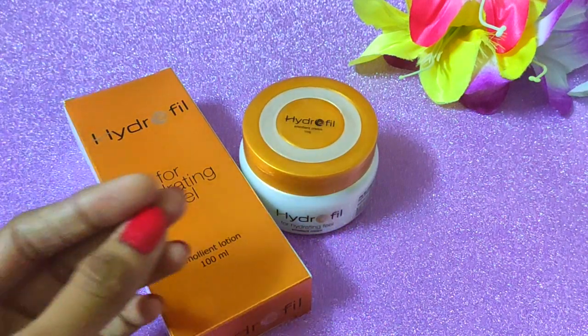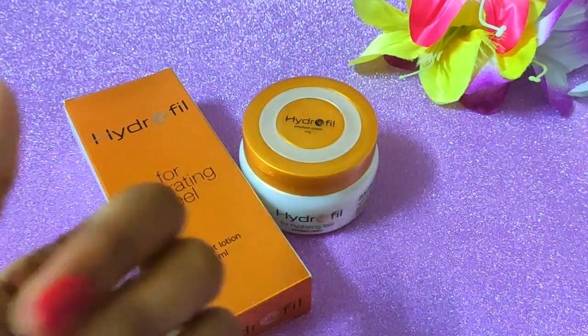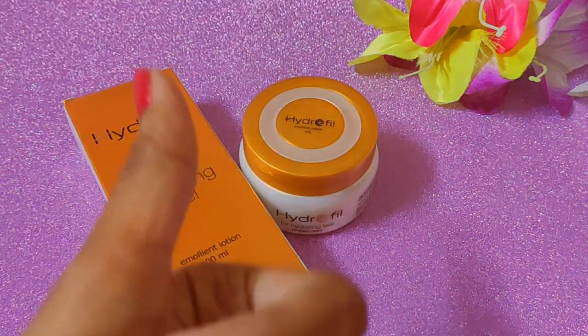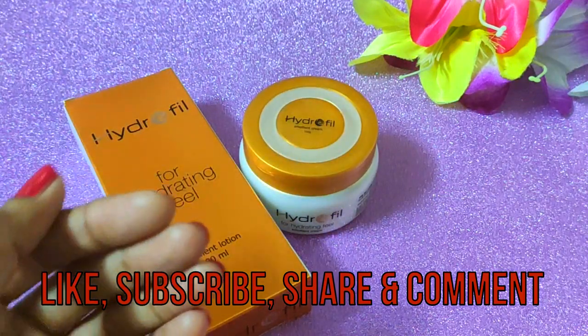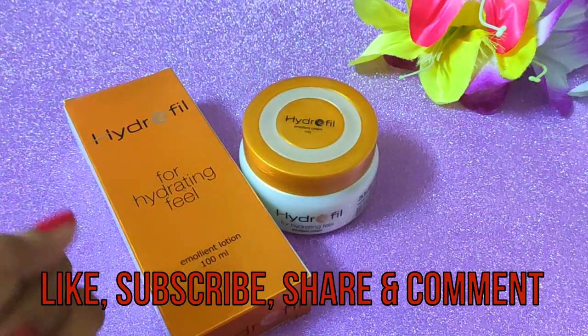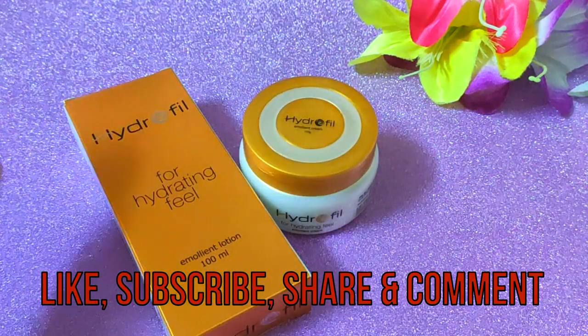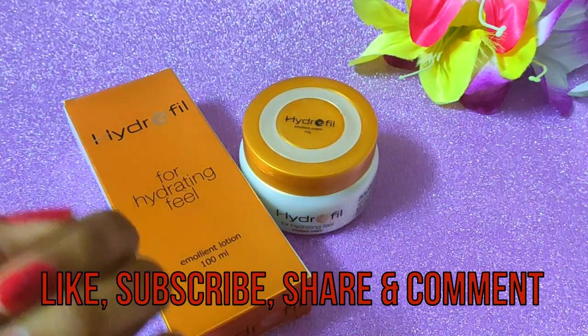First of all, I have a small request: if you like this video, please like and share it. If you are new to my channel, subscribe. And if you have any questions, you can tell me in the comment box.